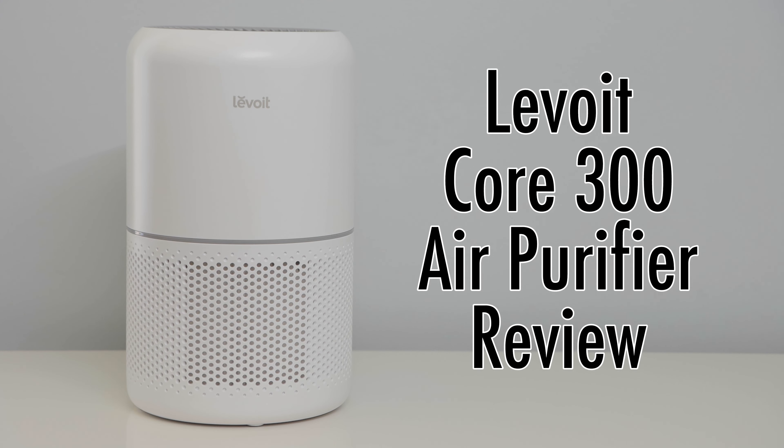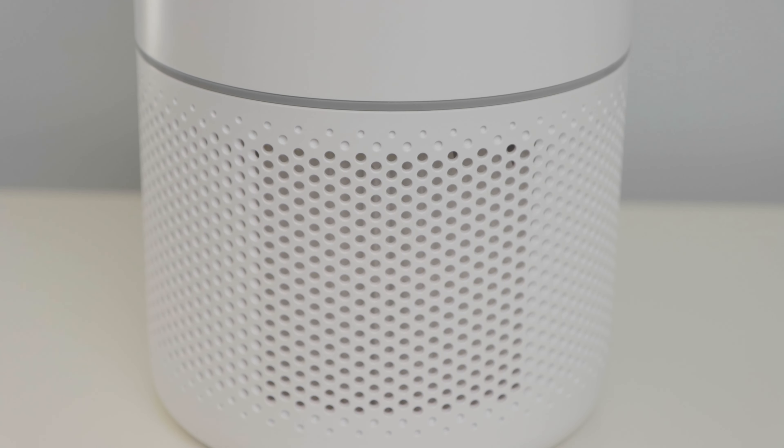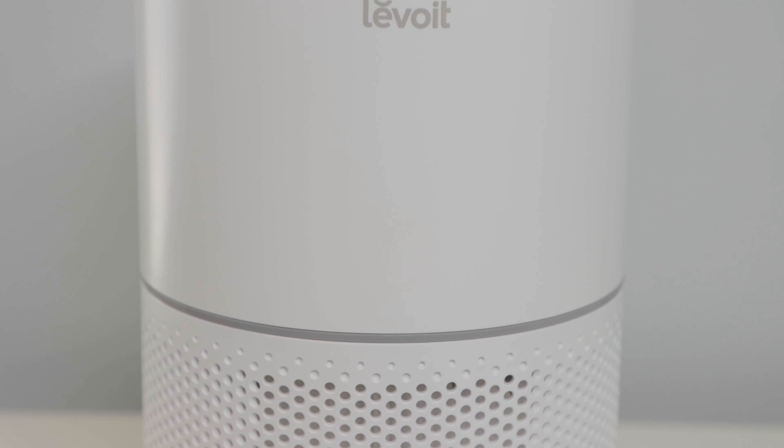Levoit Core 300 Air Purifier Review. In this video, we are going to review the Levoit Core 300 Air Purifier. I'll leave a link to it in the description below this video if you want to check it out.